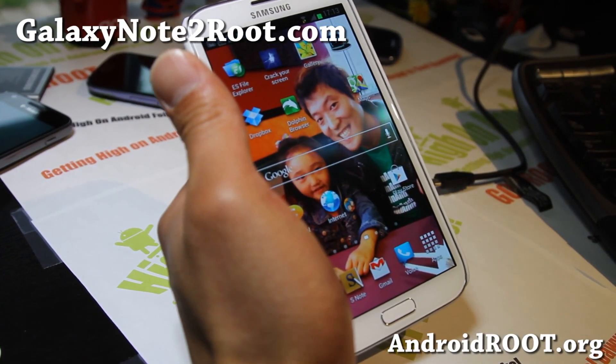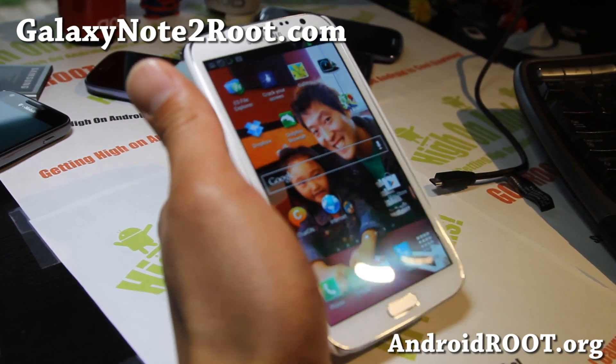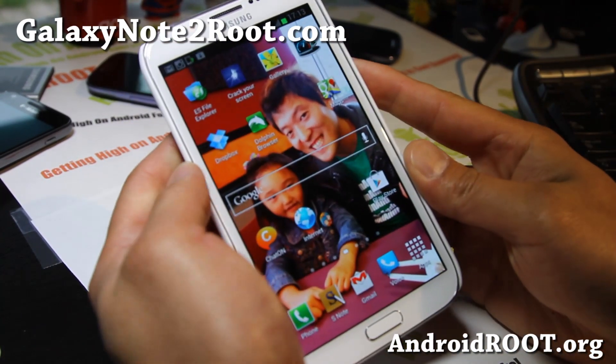Hi folks, this is Max from GalaxyNote2Root.com. Today I'm going to show you how to reset your counter just in case you need to return your phone for warranty.